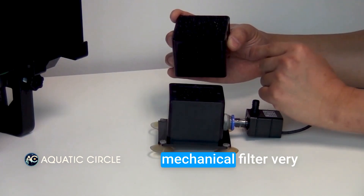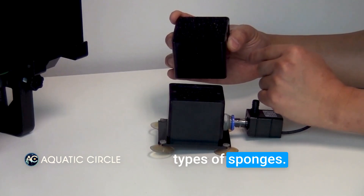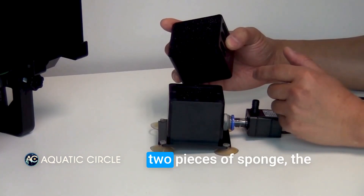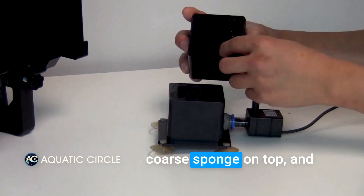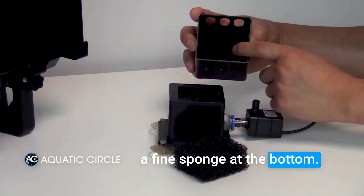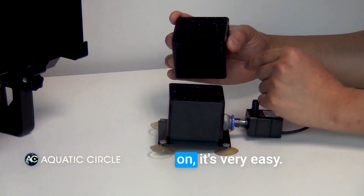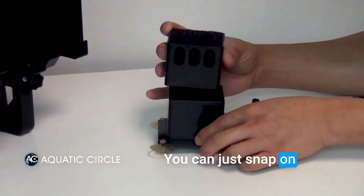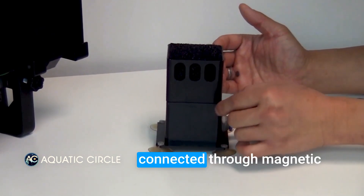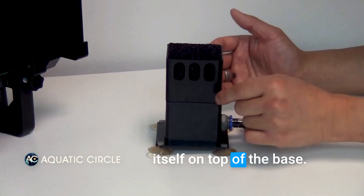The bacteria will convert ammonia into nitrate that is not toxic to fish. You can customize this mechanical filter very easily by using different types of sponges. In here there are already two pieces of sponge: the quad sponge on top and the fine sponge at the bottom. To attach it back on is very easy — you can just snap it on like this and it will connect through a magnetic connection and self-position itself on top of the base.